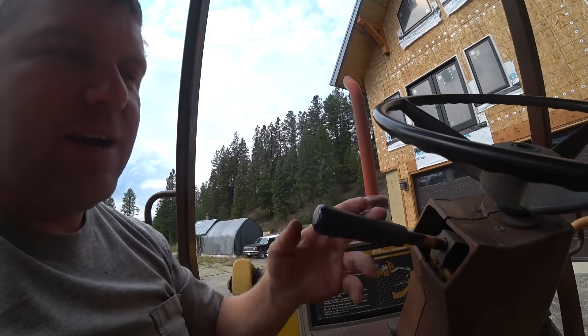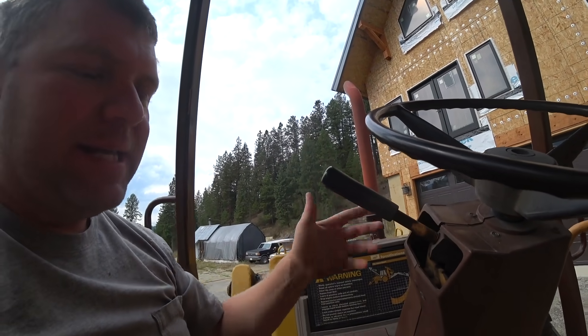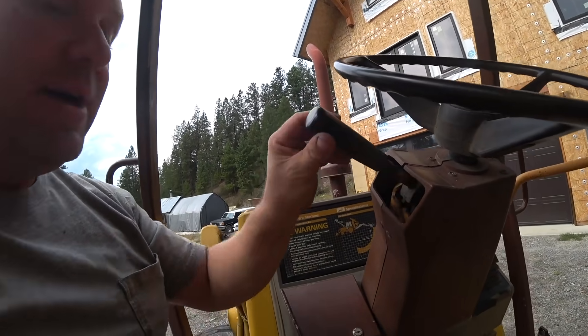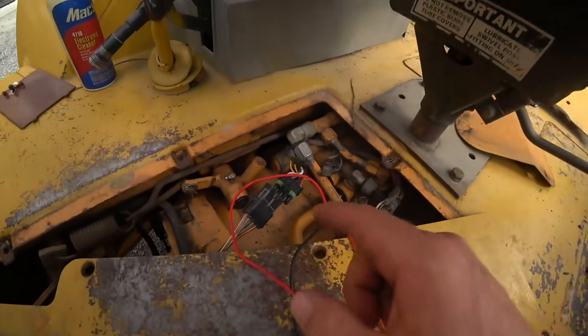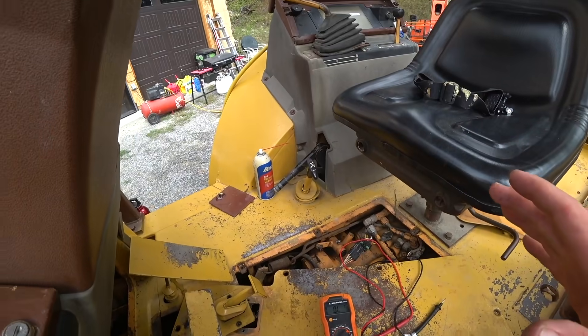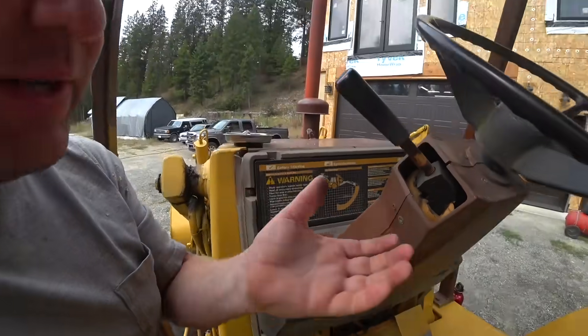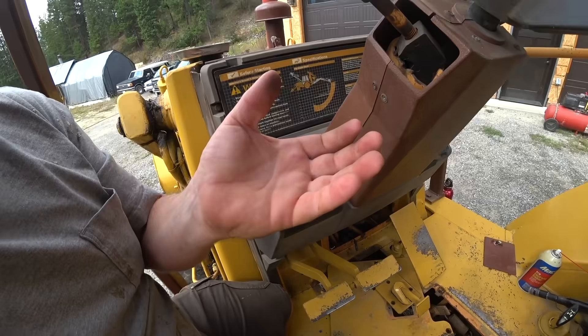If you have it in drive and you want to disconnect the drivetrain so that you can use the RPMs of the engine to raise and lower the bucket, you can just push the button. Otherwise, you'd have to take it out of gear, raise and lower the bucket, put it back in gear, and so on. This button is kind of a shortcut, and it probably reduces wear and tear. The problem is it wasn't working, so the backhoe would not move. We ended up replacing this weather pack, and when we did that, something changed. Yesterday I blew enough fuses to fill my hand trying to diagnose this gremlin.